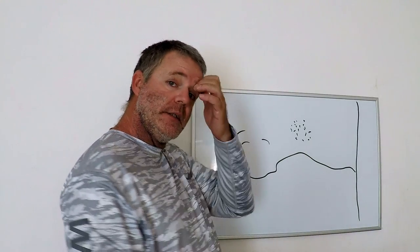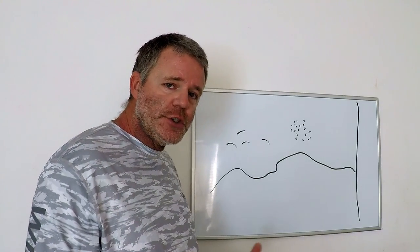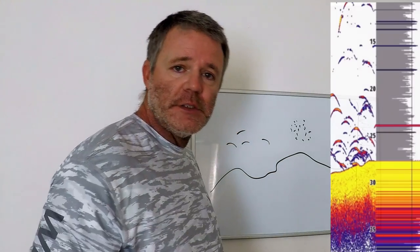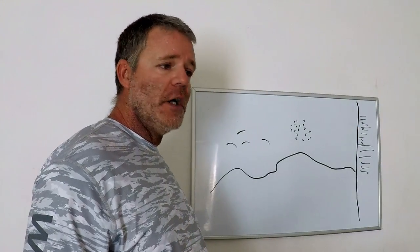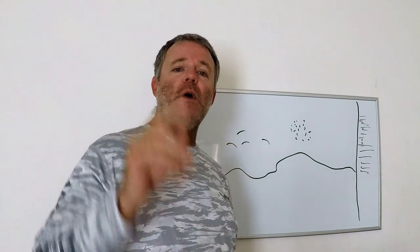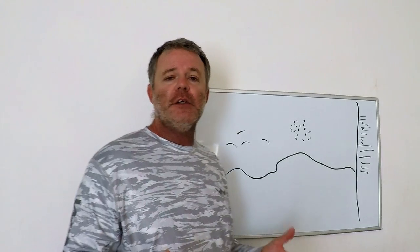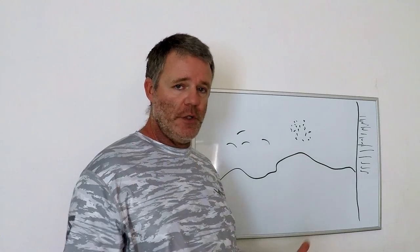The only stuff that is right underneath your transducer is at the very right edge of your screen. The left edge is past tense. More modern fish finders have the capability to show what is called A-scope — usually a bunch of lines on the right side with different colors. This is what is happening at that exact moment going underneath your transducer. If you don't see A-scope on your fish finder, you have to go into your menu and setups and turn it on.